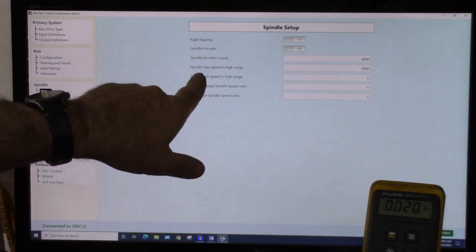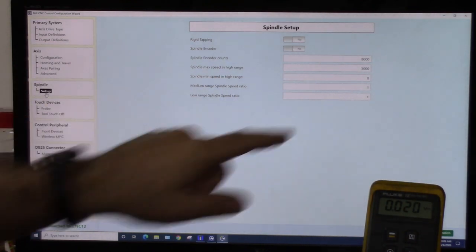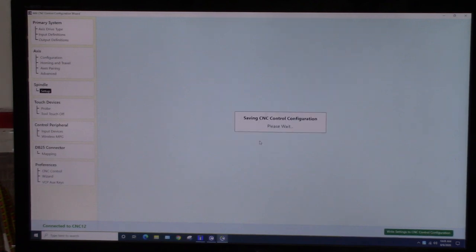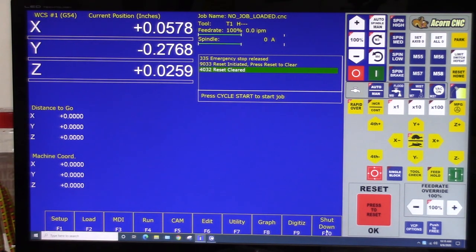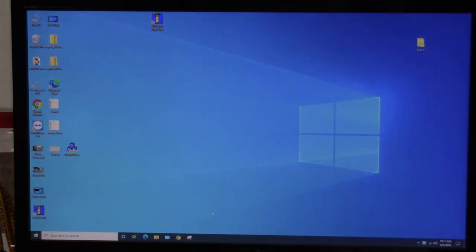The spindle settings need to be set up correctly for the test: Spindle Max Speed in High Range — 3000; Spindle Min Speed in High Range — zero. Go ahead and write those settings. You get a dialog saying 'Settings saved, be sure to close and restart CNC12 for all changes to take effect.' This is important — if you had spindle values that were not zero and 3000 and didn't save, your test may not complete correctly. So go to Shutdown F10, then Shutdown/Exit CNC12 F9, and restart CNC12.